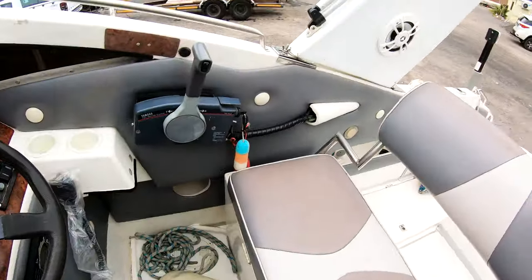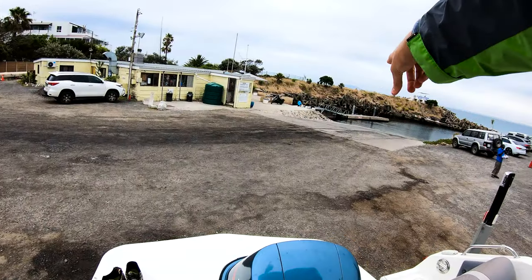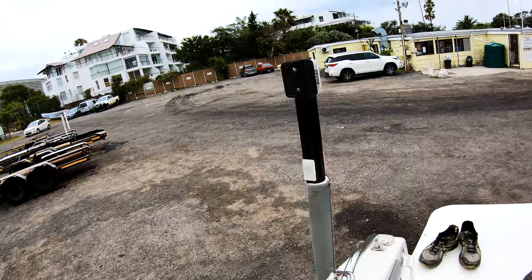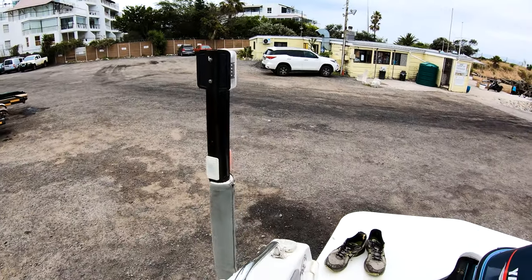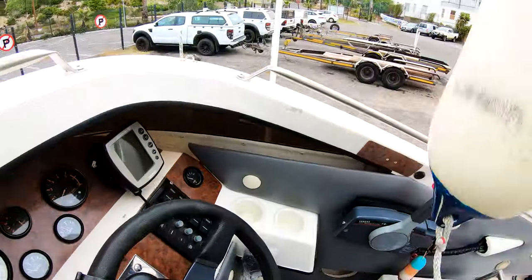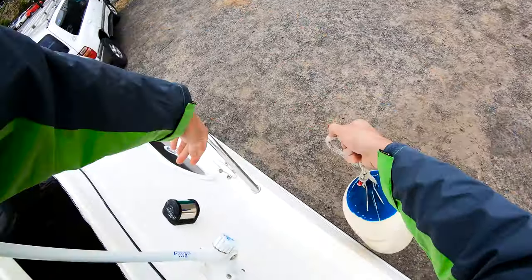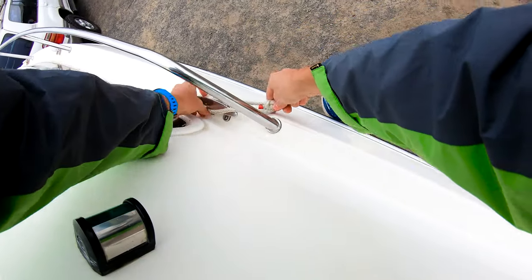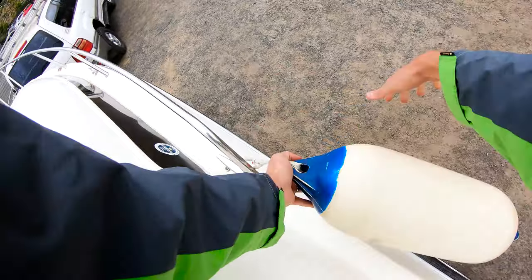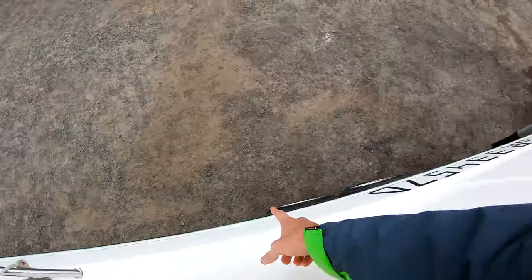The basic to start with is to put everything ready. Here is one fender — we want to tie ourselves up on the dock. We don't want to put the fender over yet, otherwise it will interfere with the pole there. Set up the second fender and keep it in the boat so as we're reversing the boat back it doesn't interfere.